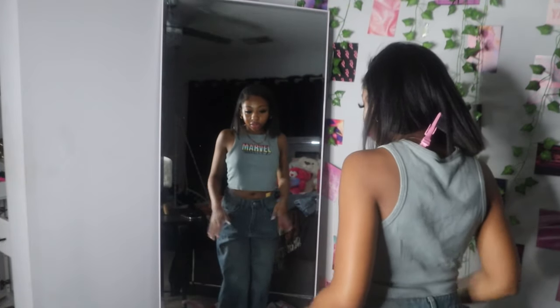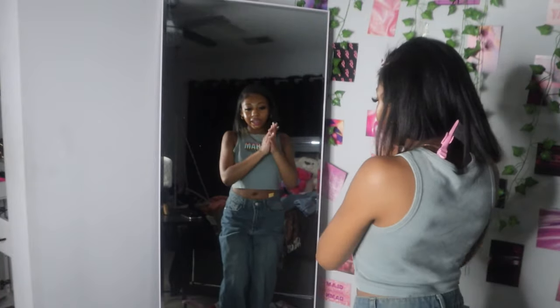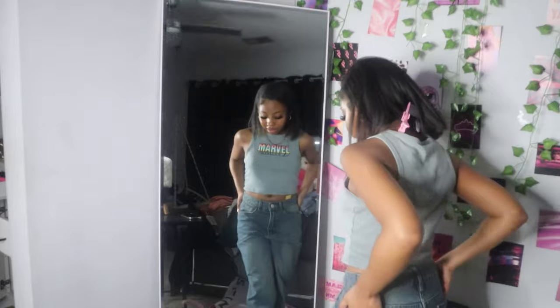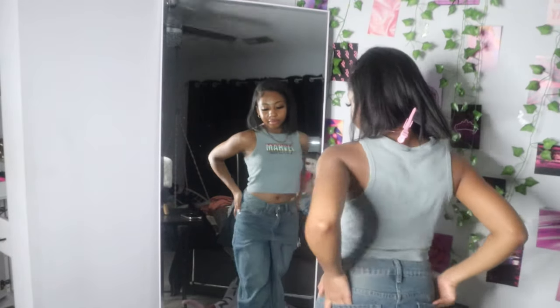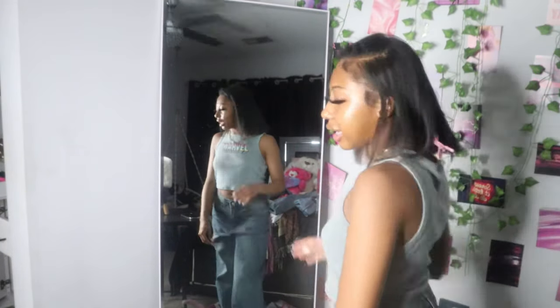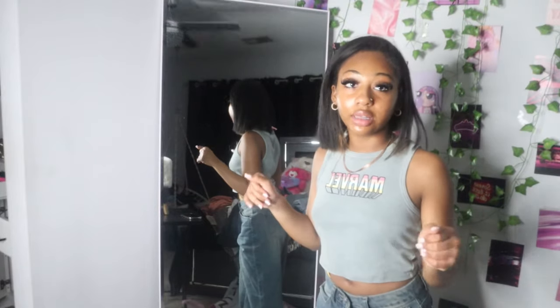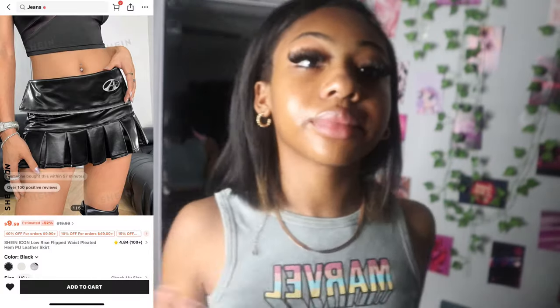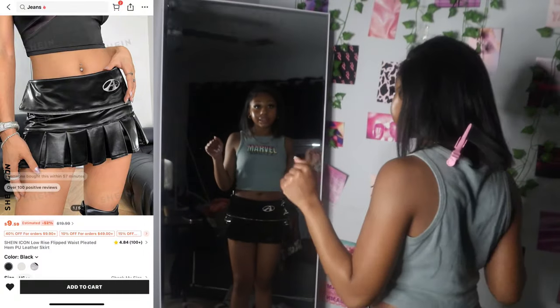Okay next — we have these. These are also super cute. I'm about 5'10" or 5'11" and they're dragging the street a little, but not really dragging. Yeah, these are cute, I like these though.